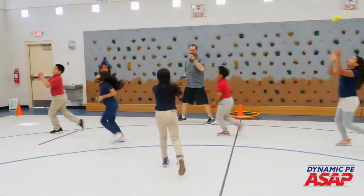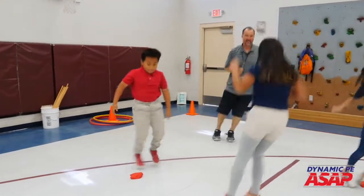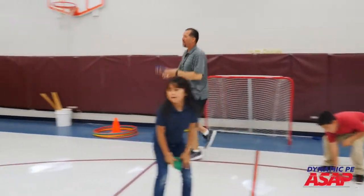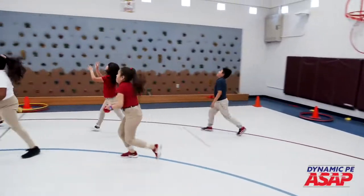Awesome, come on. Bean bag on the floor — show me this: jump back and forth over it, side to side without touching it. Excellent. Pick it up, show me skip, toss, and catch. And if that's easy for you, add a clap in there before you catch it.